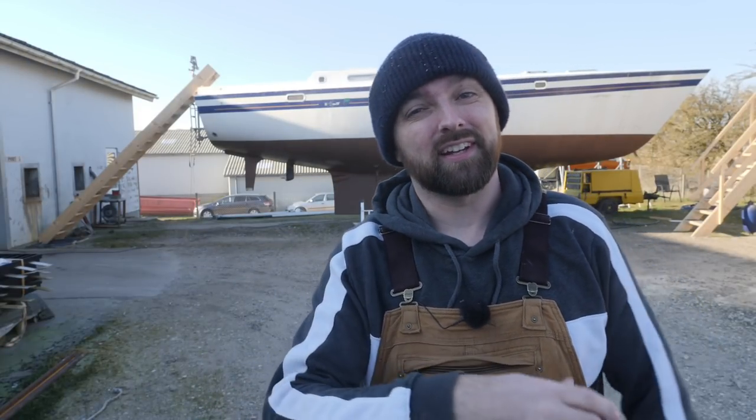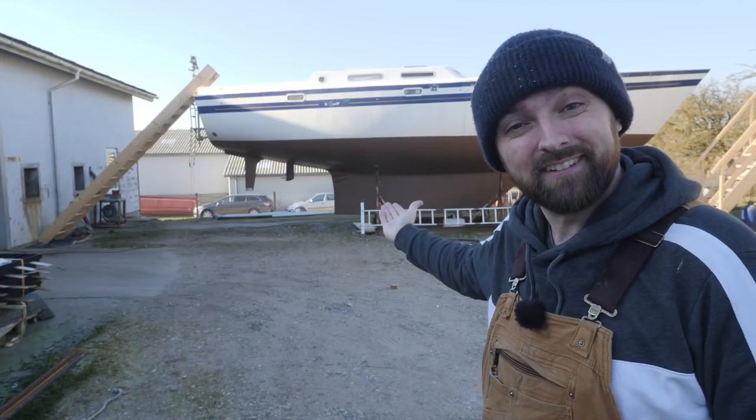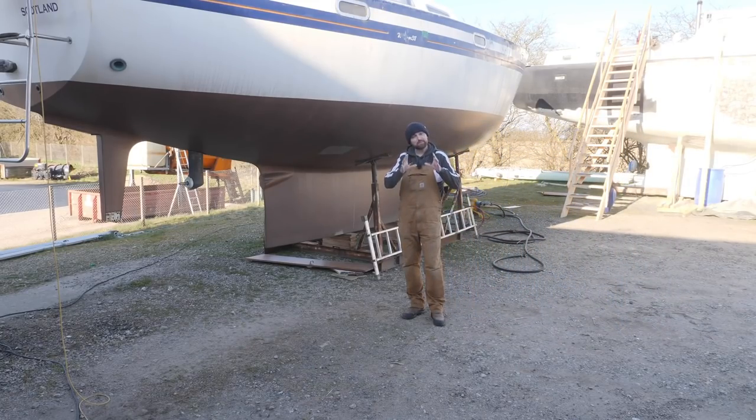Hi guys! Welcome back to yet another super jet lagged but hopefully corona-free DIY video here aboard good old Athena. In this week's video I'll continue working on the sink cover in the head and we'll also take a look at the alternator for the DIY generator and probably some other minor stuff, but today is Saturday, I only just got back to Denmark yesterday and this video is going out tomorrow so please forgive me if this video is a little short.